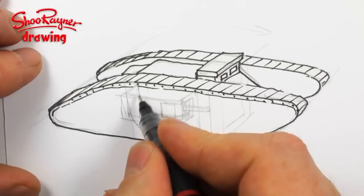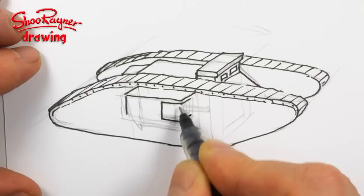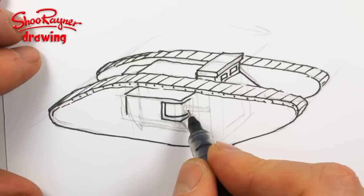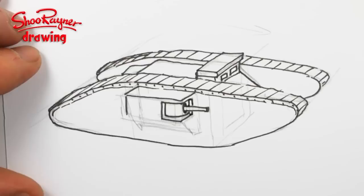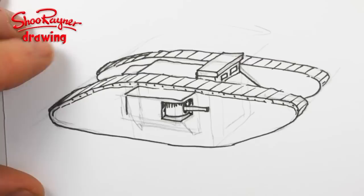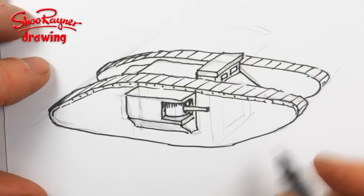And then we can bring this box out from there, just underneath. And that will then come here. And we want to curve there, and then the cannon will be coming through there like that. And then that will fit in there, and there's going to be a bit of shading in there as well. And then this can come down to slightly below — that's where it will be on the corner — and that will then come down there.